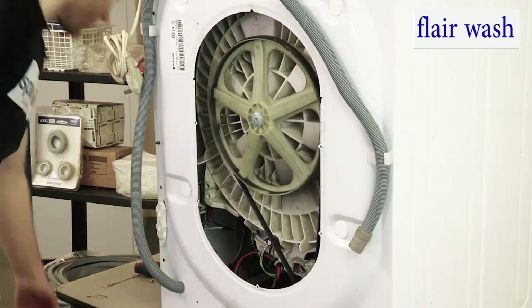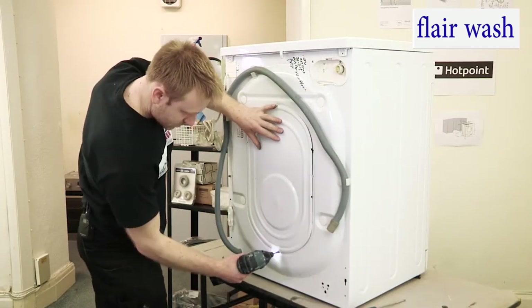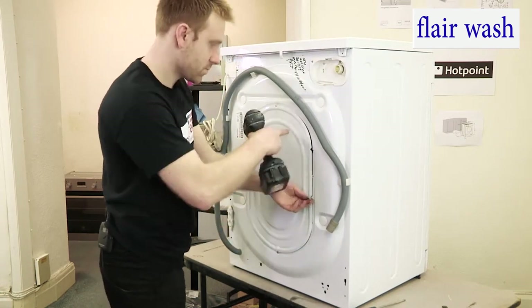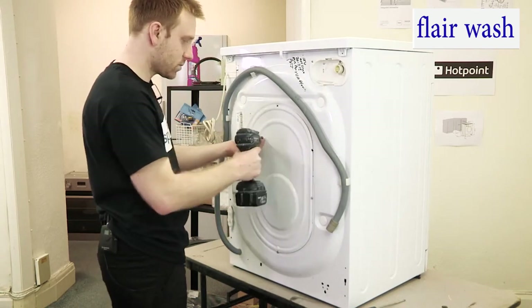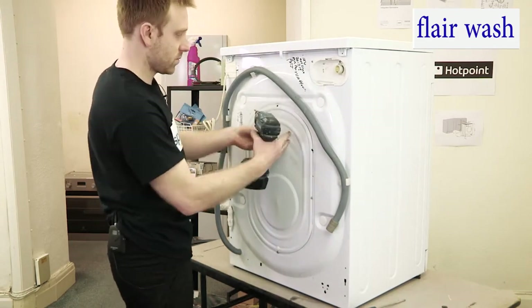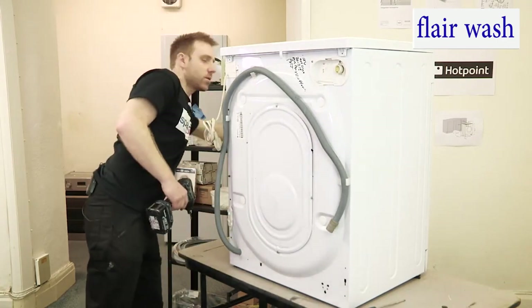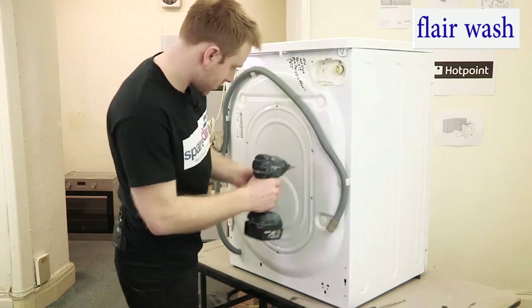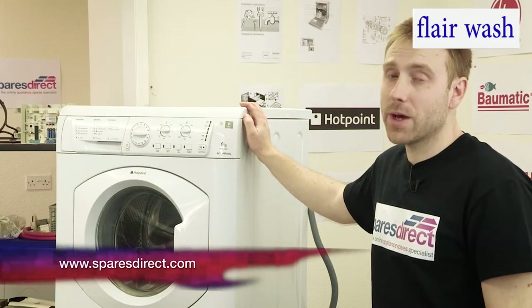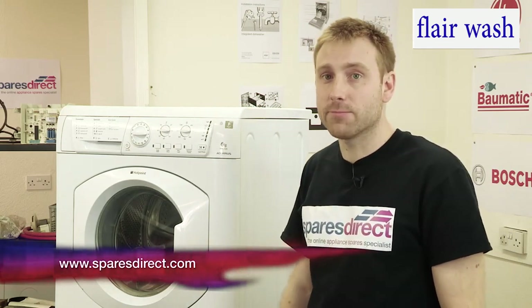We now need to replace the back panel. And that's how to fix a belt on a Hotpoint washing machine. You should be able to find the belt you need for your machine on SparesDirect.com. Thanks for watching and please subscribe.